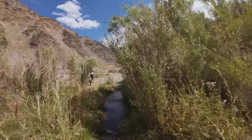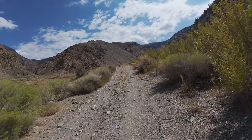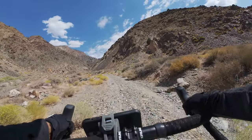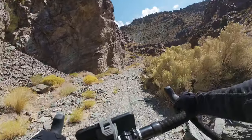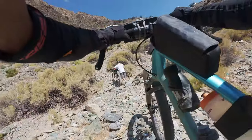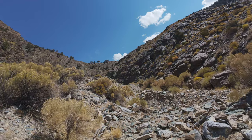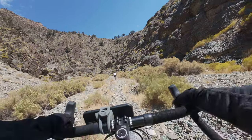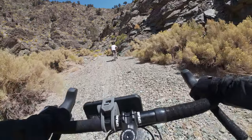Here we go — this is Old Silver Canyon Road. Maybe we'll find some silver nuggets. We're going into the canyon. We've got 4,000 feet of vertical to ascend. We need to find the path of least resistance. If I were an old mining trail, where would I go? Back into the gravel — I'm sinking in.